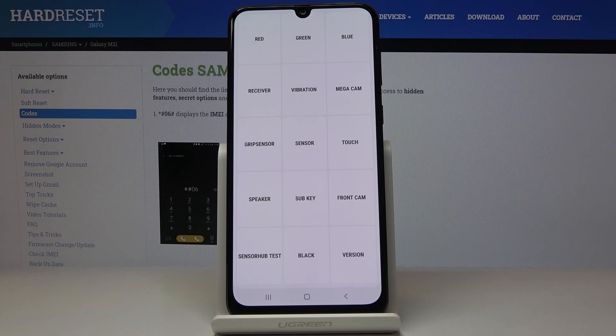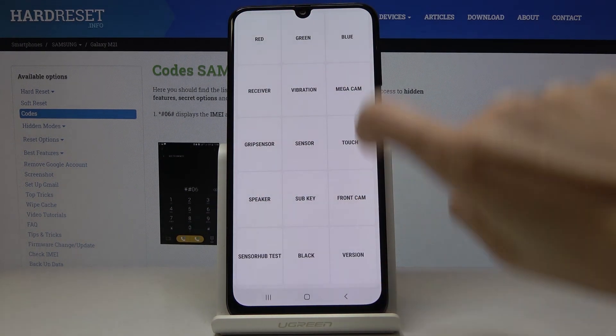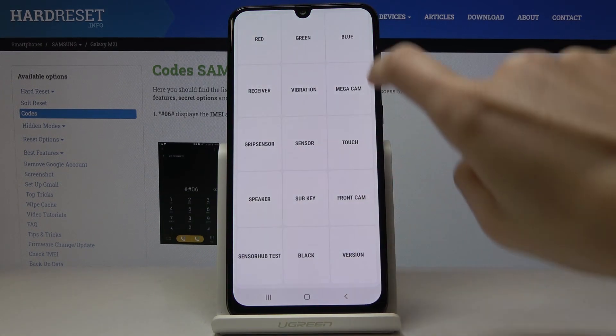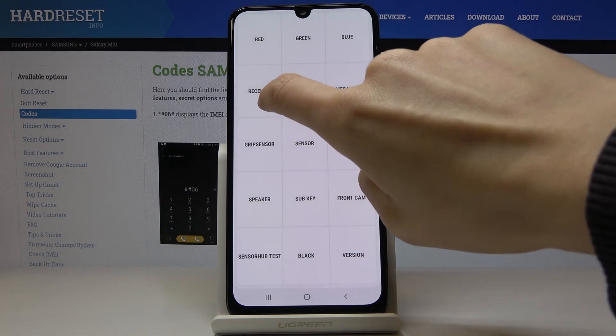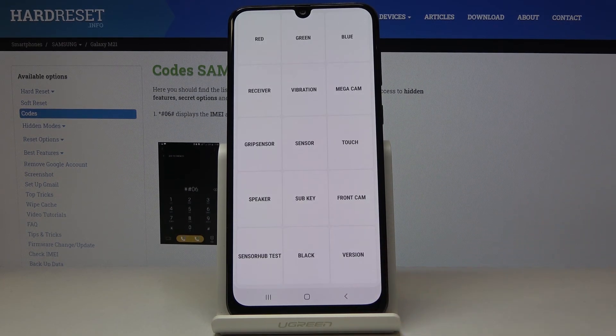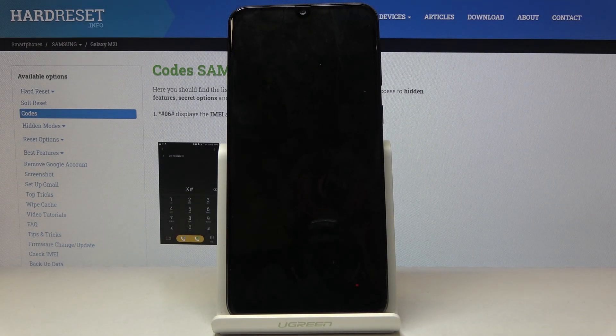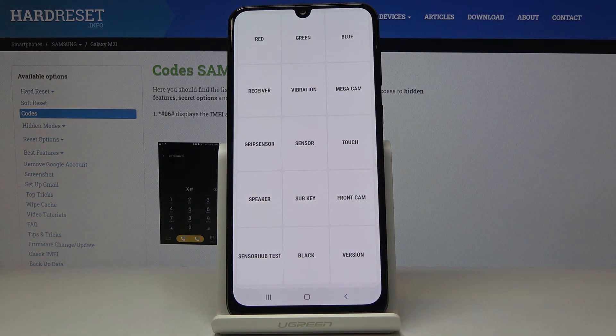Let me show you how to perform such a test. If you'd like to check the display, for example, click on red and here you've got the color — it is working properly. Then green, definitely fine as well. Blue, also perfect. Now receiver — as we can hear, it's working properly. Then you can also check the vibration — working more than fine. And let me end with the speaker test.